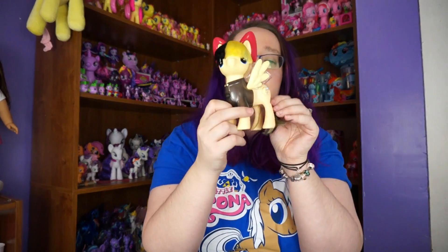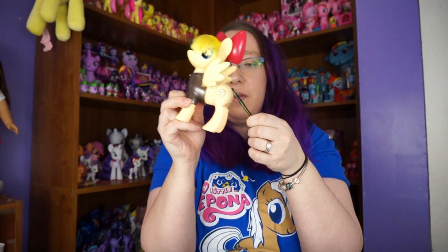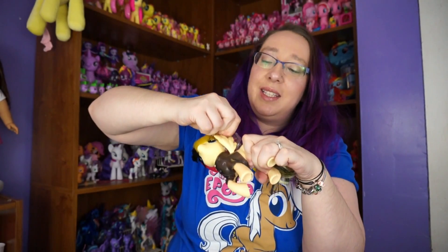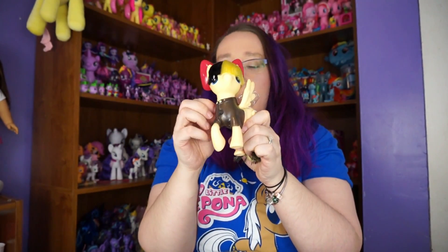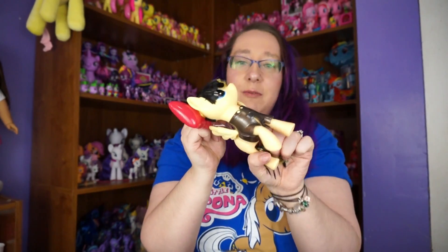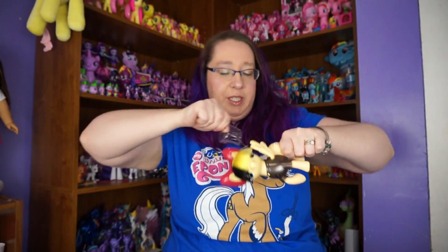Here's the packaging — it is pretty cool. Here she is. Her tail is really soft. I gotta take this plastic off her wings so we can play around with this. It doesn't come off — oh, there we go.